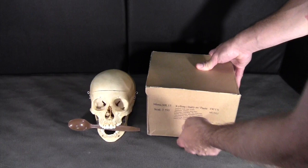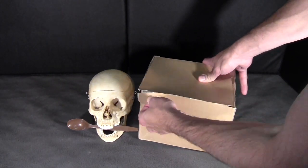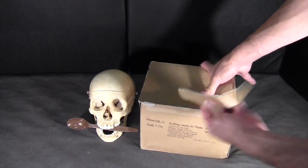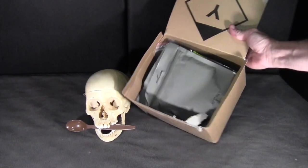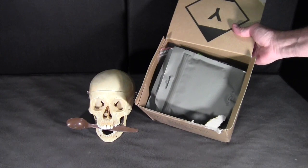Let's take a look inside the box. It's glued together with a little tab. And there's the contents — let's take a look at those individually.